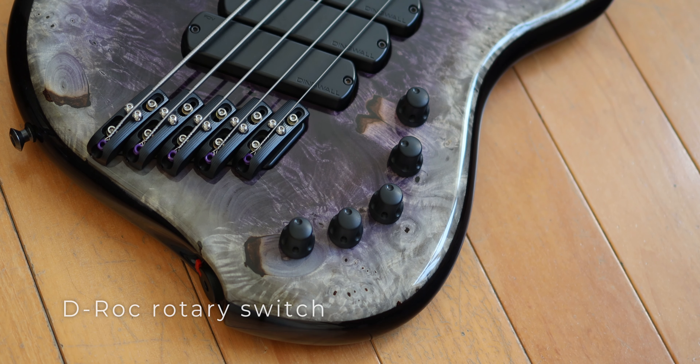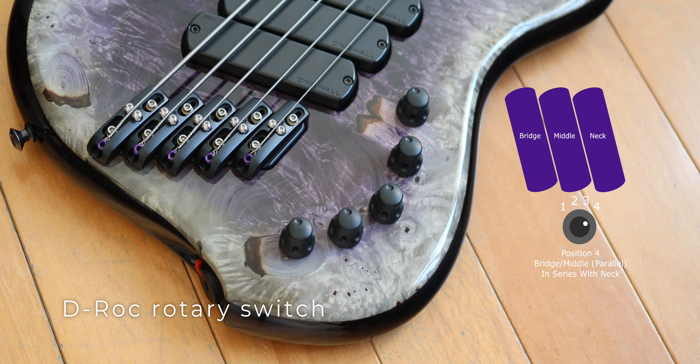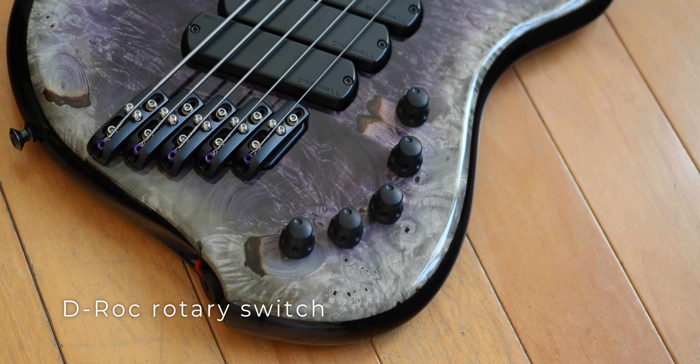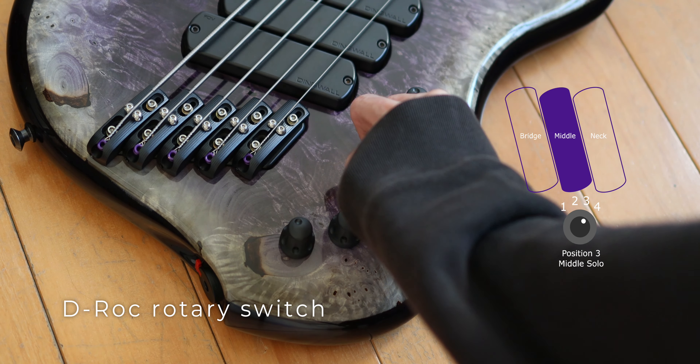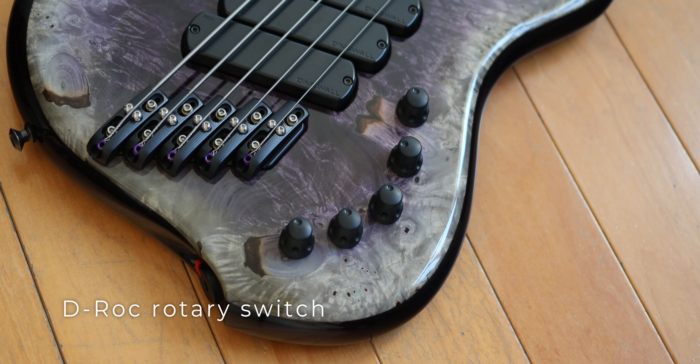It's got a DRock rotary switch from the DRock model because I wanted the three-pickup full-on wiring option at the time, but the wiring option I use most often nowadays is the middle and bridge pickup in parallel. It doesn't sound as big as the three-pickup full-on wiring option, but the sound it produces is more delicate in my opinion.